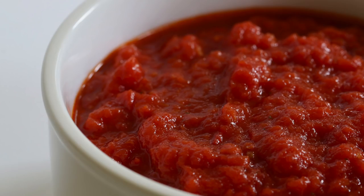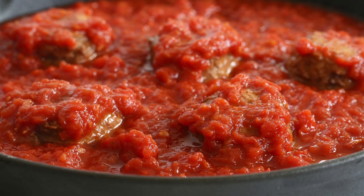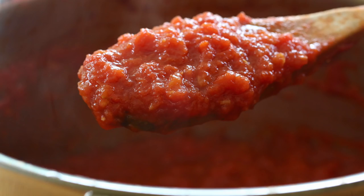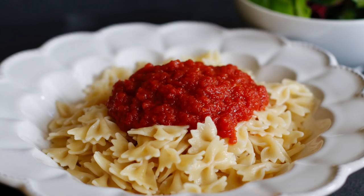This is like a go-to recipe for me. It is so delicious over all sorts of things, and this one is really simple to make because you probably have most of the staples in your home. So enough talking, let's get cooking!